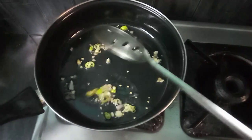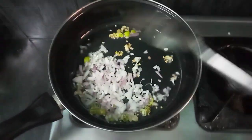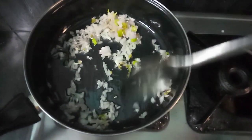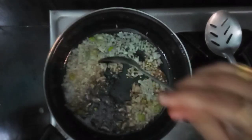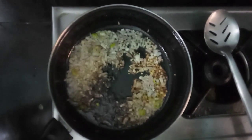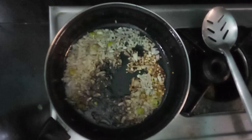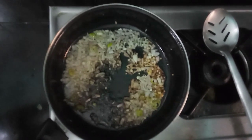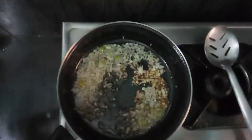I will stir it with a little salt and 1 spoon of soy sauce.